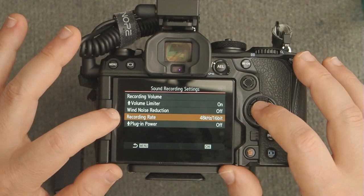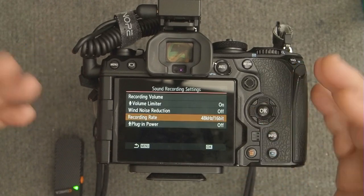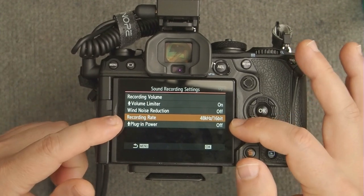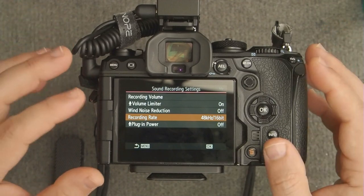For recording rate, 48kHz 16-bit is fine — nobody's going to notice a difference with higher settings. If you do need to record higher quality audio, don't do it in camera; get a separate high-quality audio recording device.